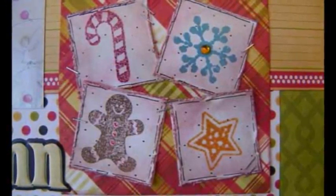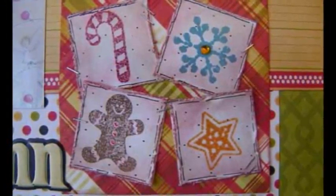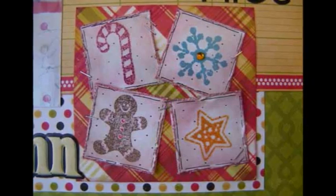Step 3: Lay your papers onto the stitched base page. Step 4: Add your stamped images with the tiny attacher, adding a few extra staples here and there.